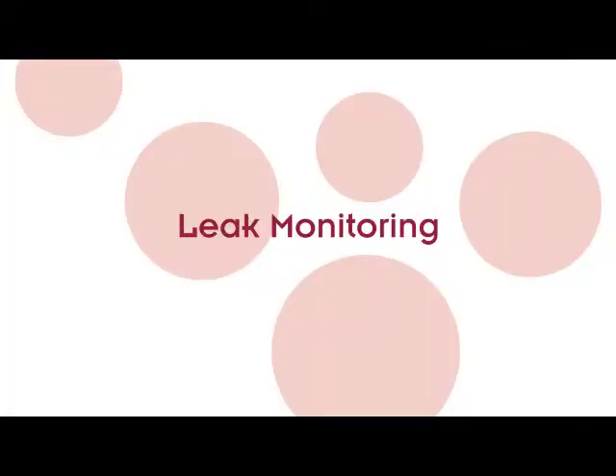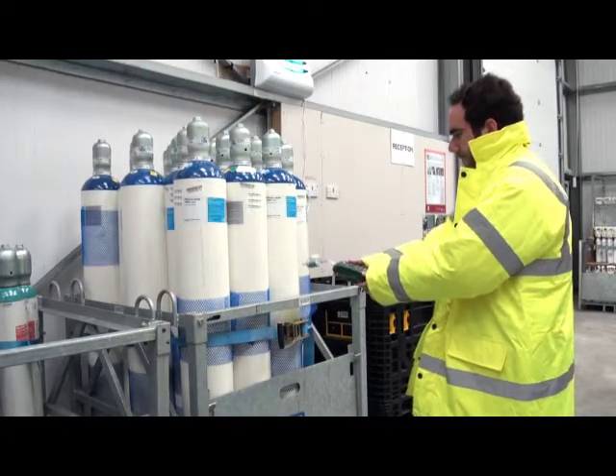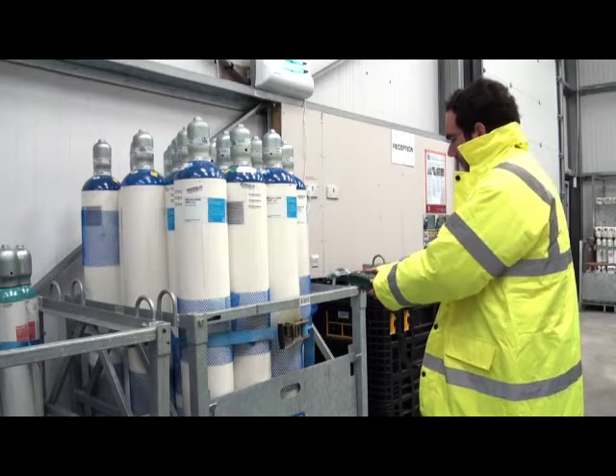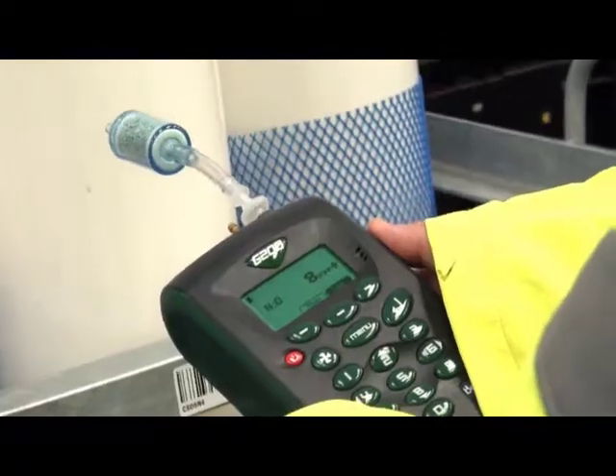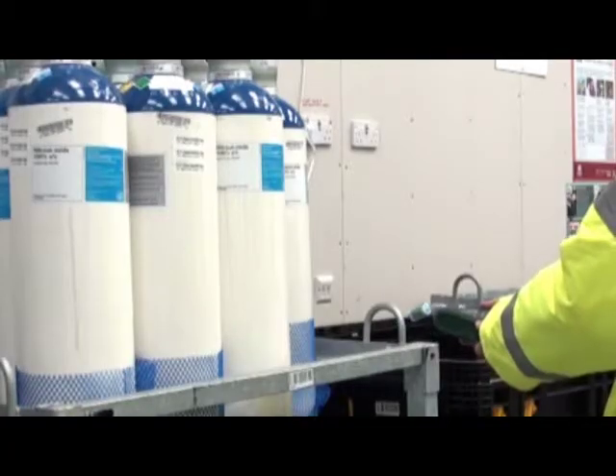Leak detection. The G200 also has a leak detection mode. The monitor is used near N2O canisters to ensure there is no leakage.